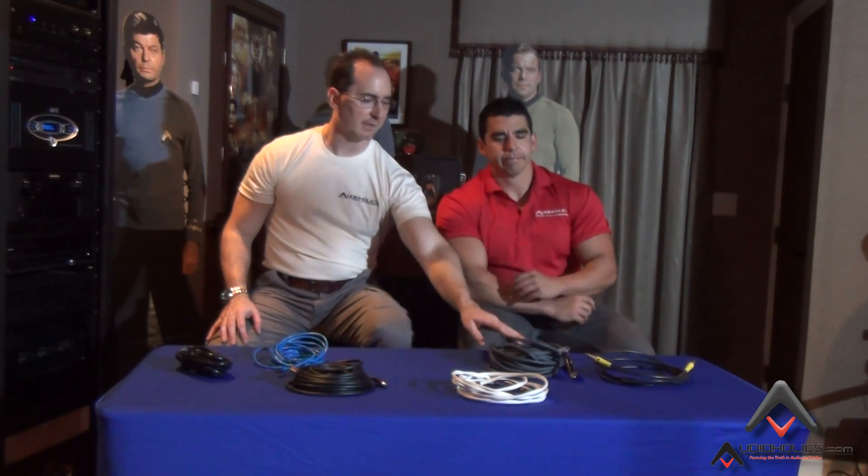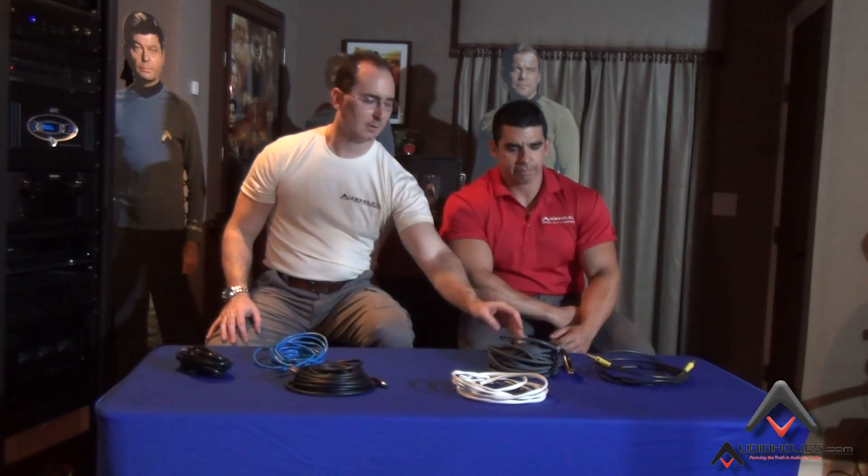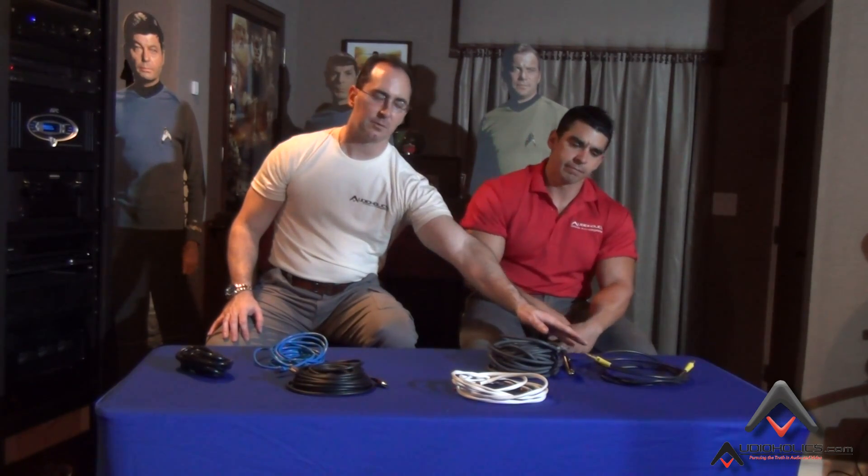Basically, here are the basic cables you need for home theater. You start with power cables to power your products, HDMI to handle digital HD TV as well as high-definition surround sound, Ethernet — can't have the internet without it — balanced line level cables, unbalanced line level cables, and finally speaker cables to connect your speakers. Just to clarify for those who are really new: the balanced and unbalanced line level cables are interconnect cables.